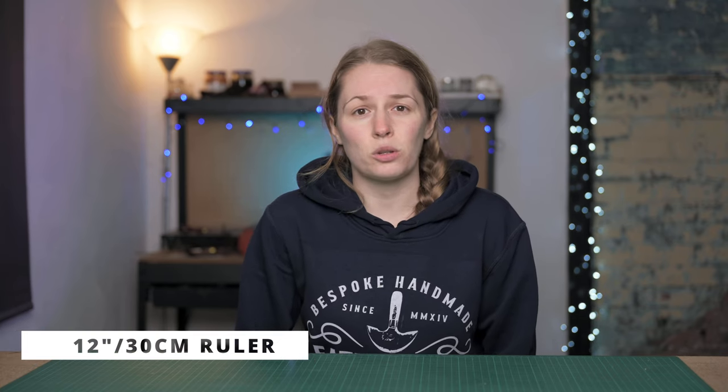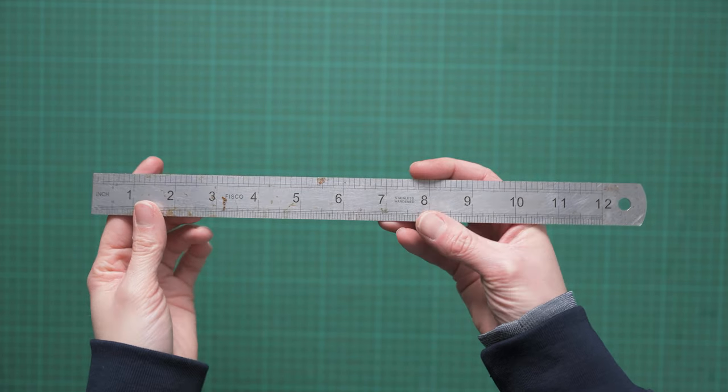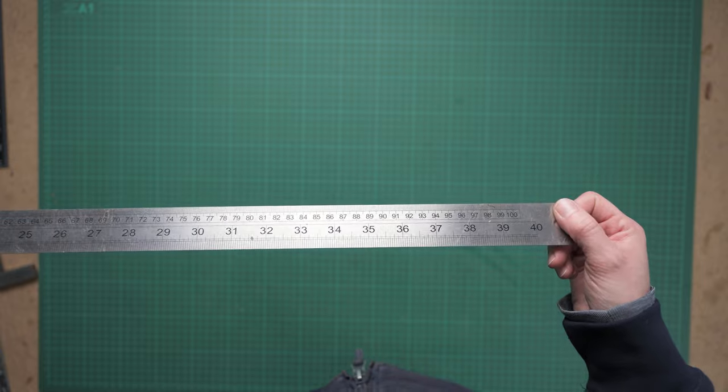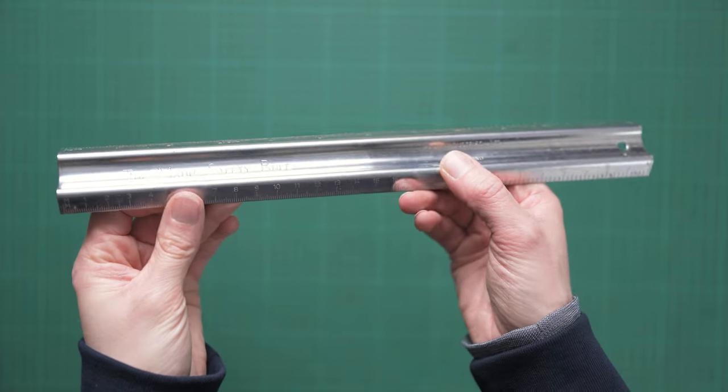We're going to kick things off with measuring, and to start with you're going to want some rulers. The ones I have are a 12 inch or 30 centimeter metal ruler. I prefer the metal ones over the plastic ones because they're a bit more durable, and you can easily pick these up in any hardware store. Likewise, if you want something a bit longer like a meter rule, you can easily pick that up online or at your local hardware store. The same goes for the safety ruler — mine was from Abbey England but you can find one with a quick Google search for about three pounds.